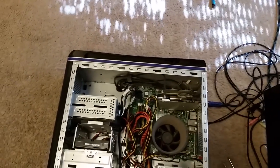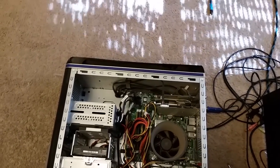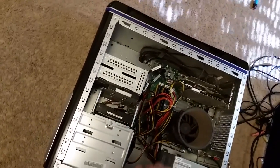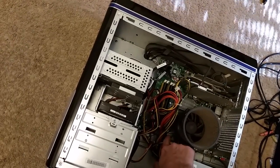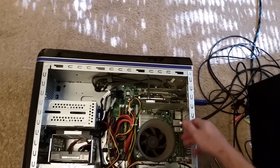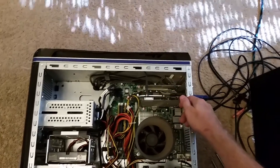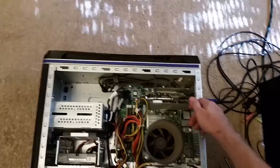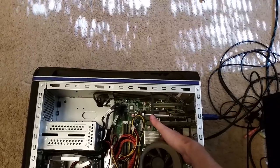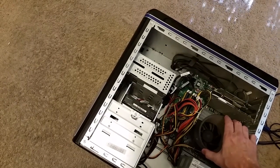I've got the case open. The most likely cause of a computer just powering off after being on for a period of time is the processor overheating. The processor on this desktop computer is just underneath this heat sink. I can see that there's a lot of dust built up, so the air is supposed to be coming through this heat sink cooler, but so much dust is built up it's probably not moving the air through well. I'm reaching down and touching the heat sink and it's just barely warm, and the cooler appears to be attached well.